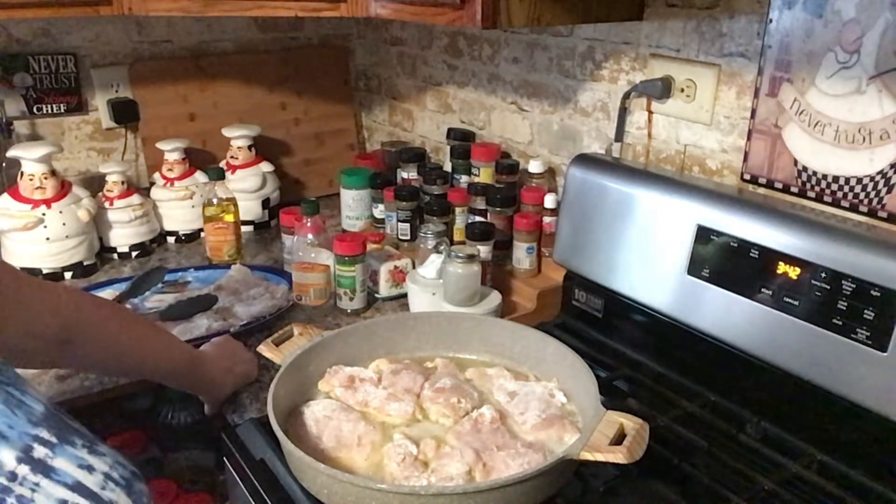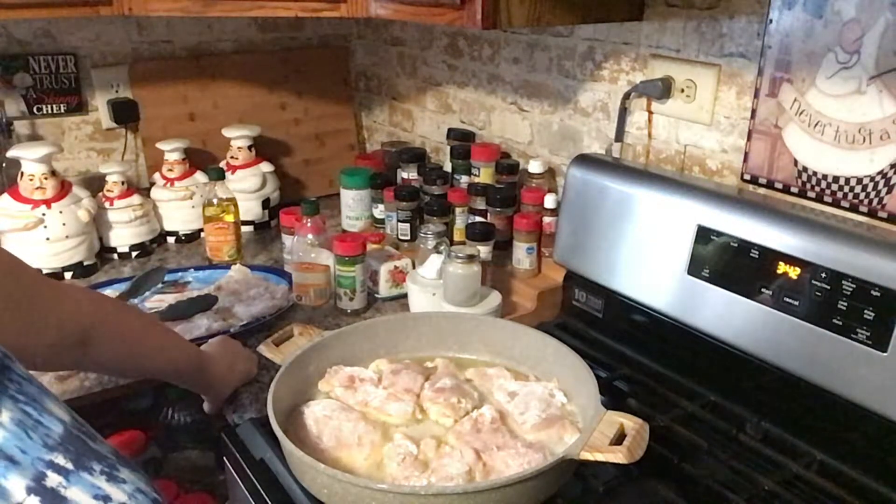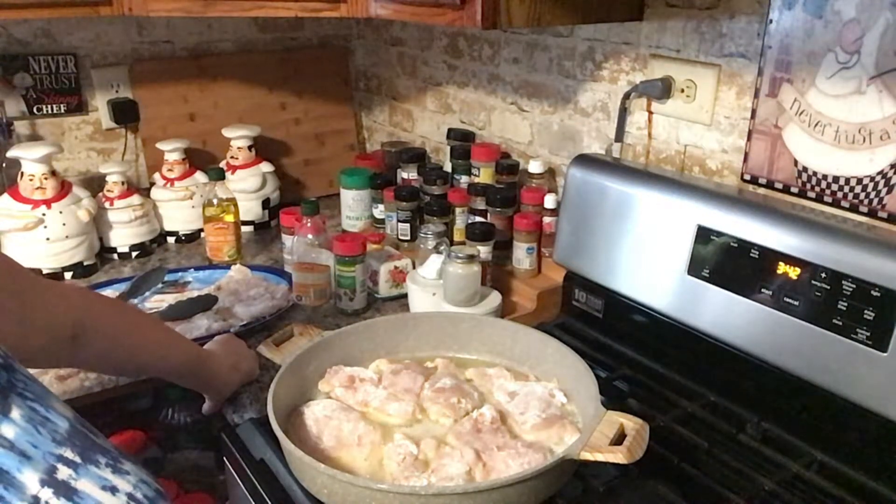Hey everyone, welcome back to an episode of Create with Linda. Hi guys! So, I'm coming on — it's Sunday and I'm making chicken marsala for dinner tonight.